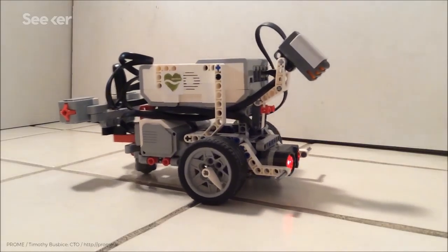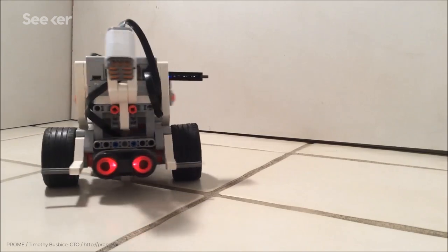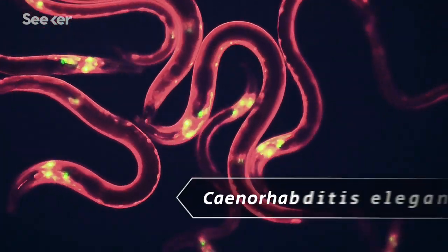Look at this. This looks like a robot being controlled by an Ewok, but actually the robot isn't being controlled at all. What you're looking at is a copy of the brain of a Caenorhabditis elegans, or C. elegans. This is the digital brain of a worm on a computer chip inside a Lego robot — a simulated brain that's just navigating on its own, navigating the best way that a worm bot can.